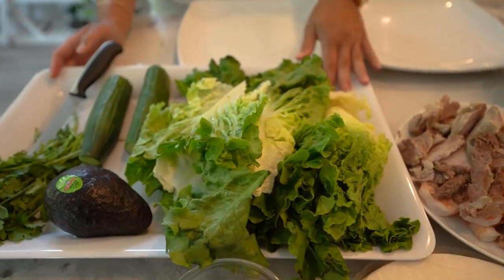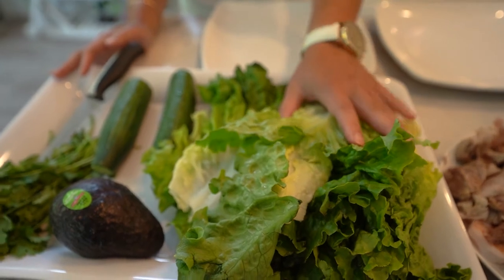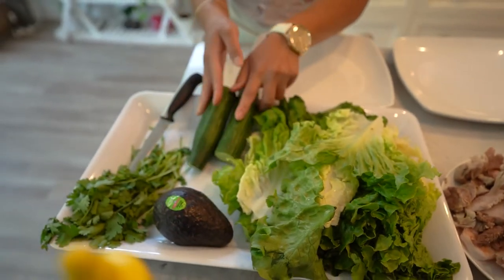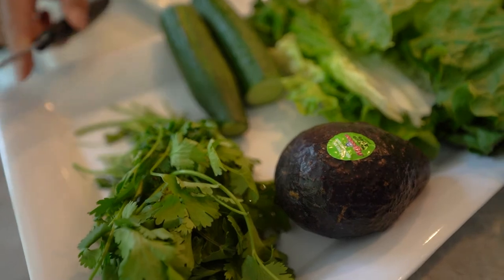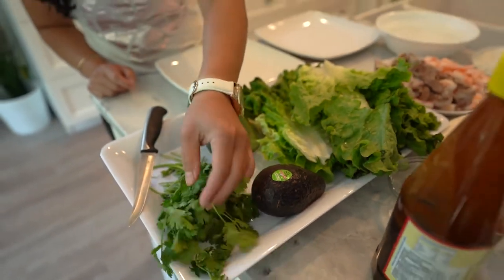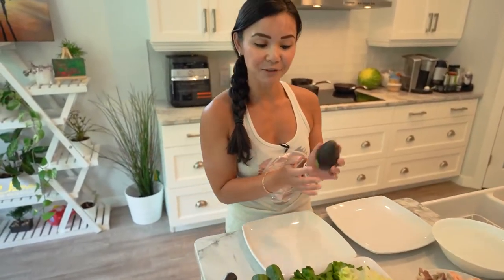And then also your greens. So we will be stuffing our salad rolls with some lettuce — I'm just using some green leaf lettuce. Some cucumber as well. And then your herbs — I'm using some cilantro just because I like the taste of cilantro. If you want to use some Thai basil you can, but I couldn't find any in the store. I'm also adding some avocado into my salad roll.